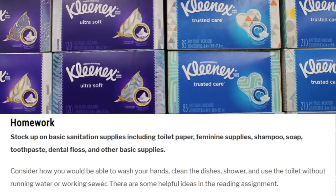It's homework time. Stock up on basic sanitation supplies including toilet paper, feminine supplies, soap, shampoo, toothpaste, dental floss, and all other supplies your family may need. Consider how you will be able to wash your hands, clean dishes, shower, and use the toilet without running water or sewer. We have some great helpful ideas in these reading assignments.